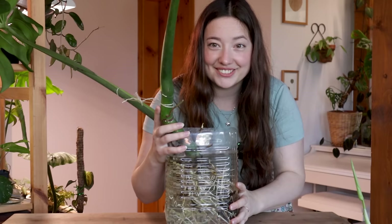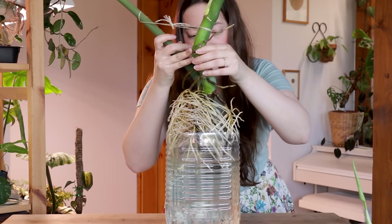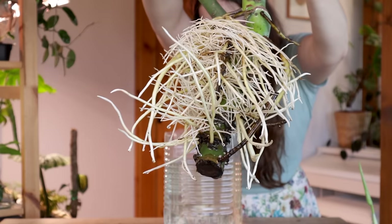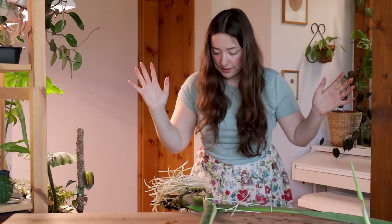Are you ready for it? Just look at this — that's a really well-rooted cutting. Now let's get these babies into soil as fast as possible.